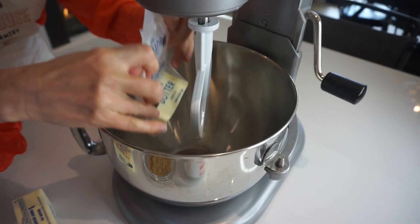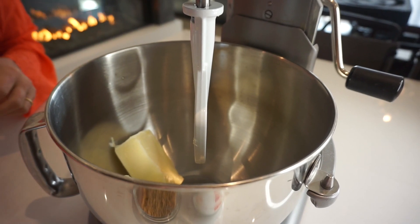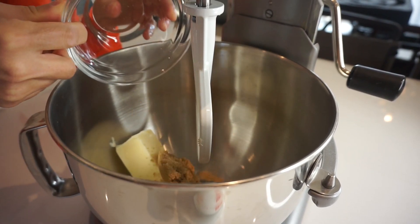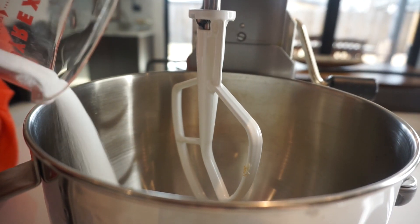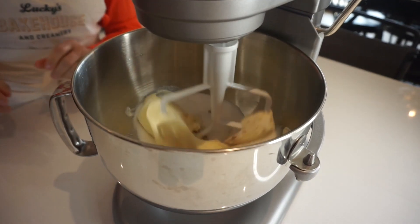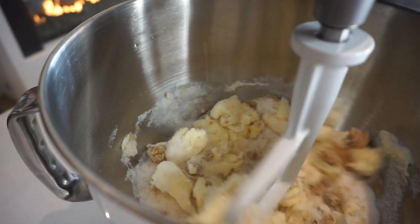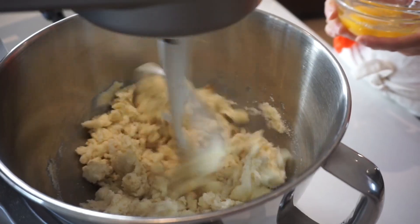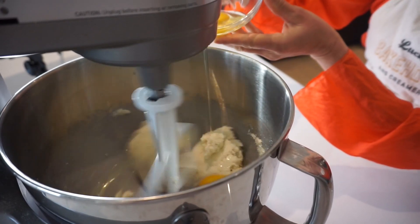You're going to start by putting the butter in your mixing bowl with a paddle attachment. Add the brown sugar and the regular granulated sugar, and mix that on medium speed. Keep beating it until it's light and fluffy. Add the eggs one by one.